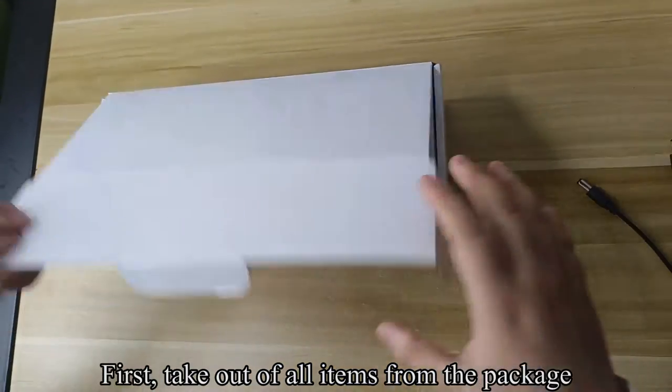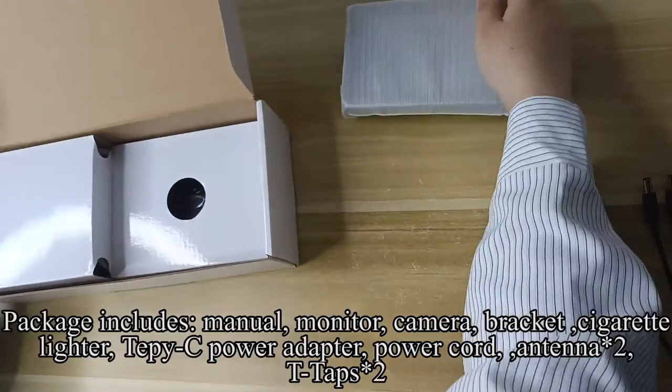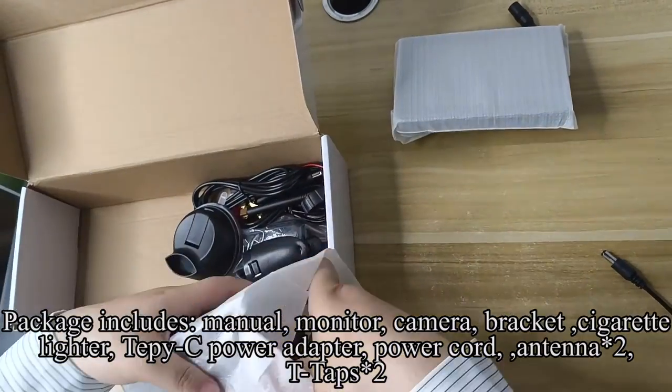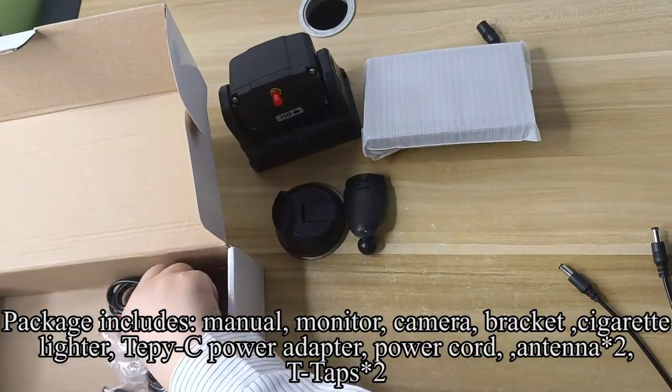First, take out all items from the package. Package includes manual, monitor, camera, bracket, cigarette lighter, TPC power adapter, power cord, antenna, and T-taps.